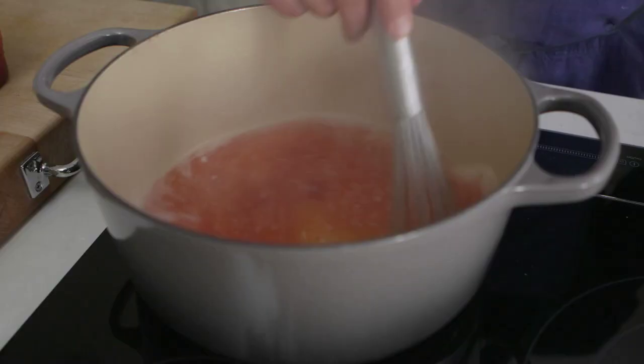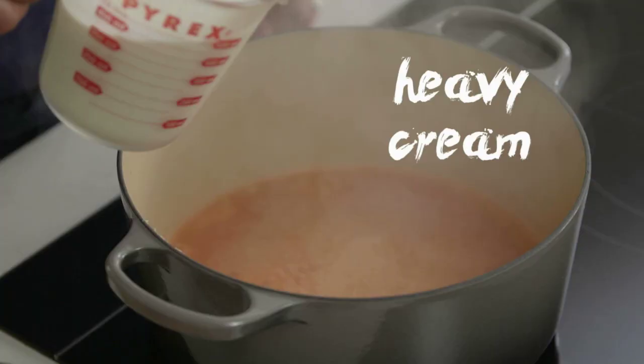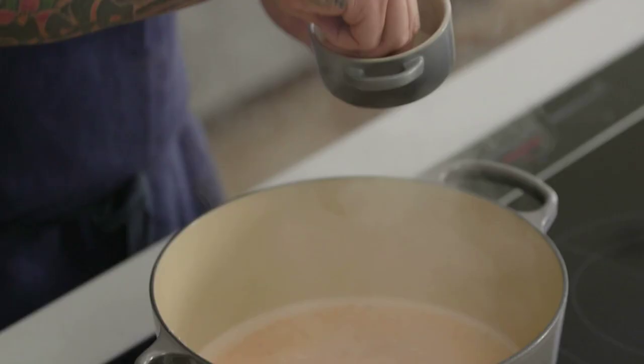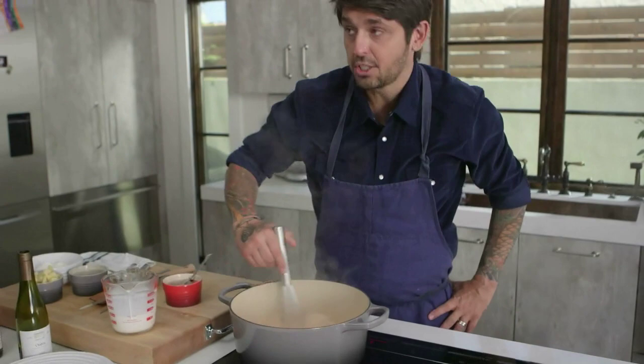I'll put a little touch of tomato paste — take my whisk and mix it in. Just a little touch of beurre manié. Beurre manié is just flour and butter, equal parts — it's going to help thicken the sauce a little bit. Heavy cream. Voilà. A little bit of salt — keep in mind we're going to reduce the sauce a little bit, so if you put too much salt it's going to be too salty, and if it's too salty, nothing you can do. White pepper.